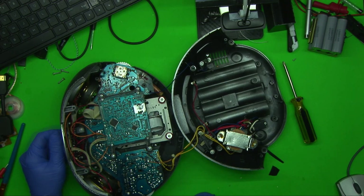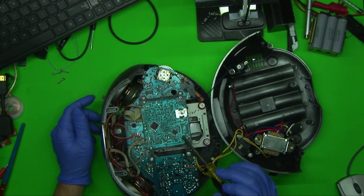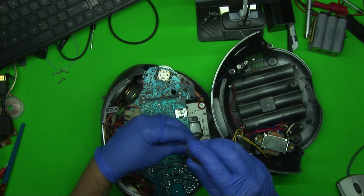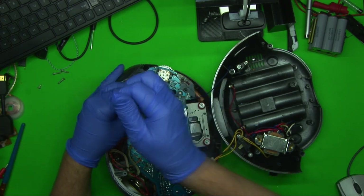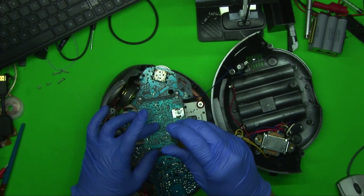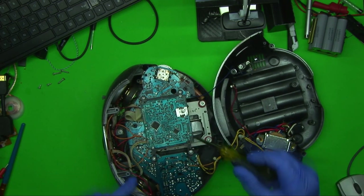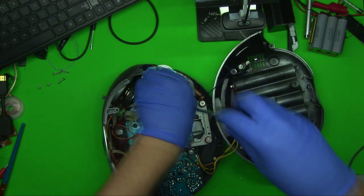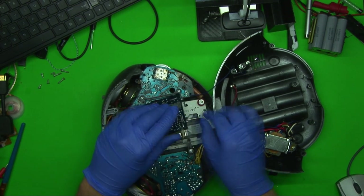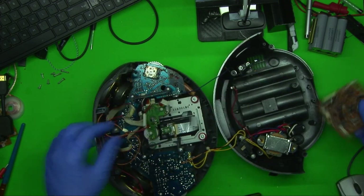Oh my god, it's disgusting inside too. This here is the board for the CD control. The nice thing about stuff like this is it's all through-hole — there is some surface mount stuff on here, but most of it is through-hole components, which makes it real nice and easy to work on. Part of me wants to fix the CD player just to make it work again, but the other part just doesn't care. Let's get rid of that.